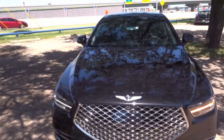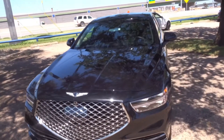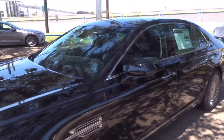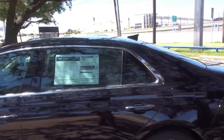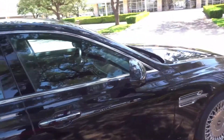What's going on YouTube, this is Kiaguy Joe here, I'm back with another video. Today I got the 2021 Genesis G90 — this is a full-size luxury sedan from Genesis.